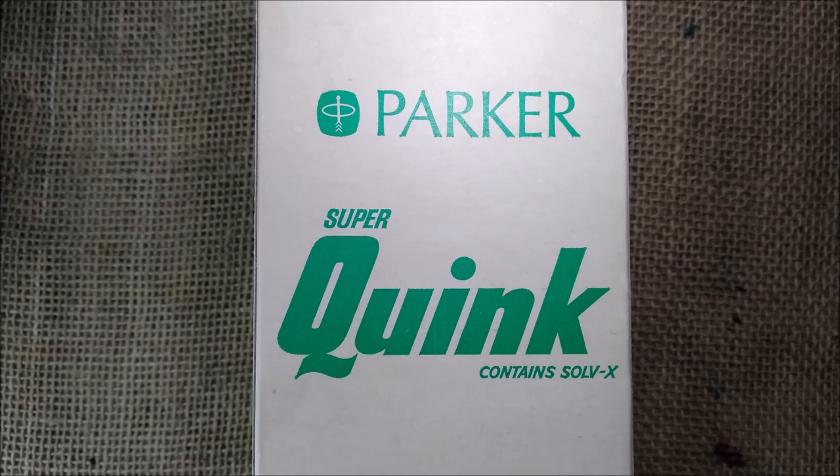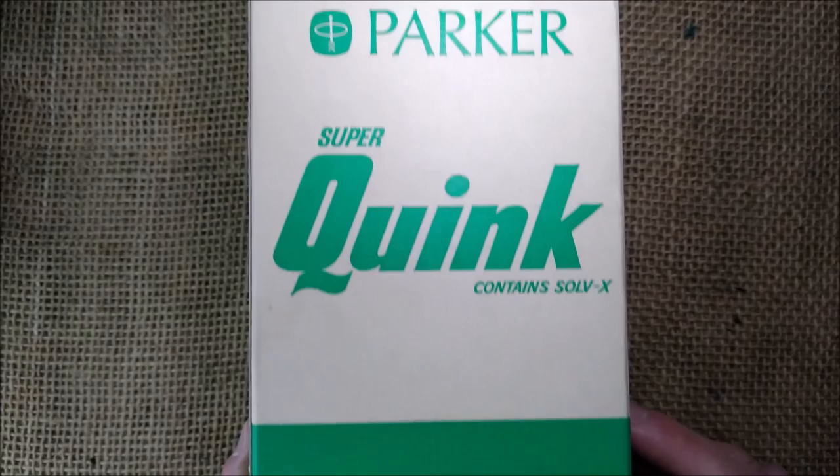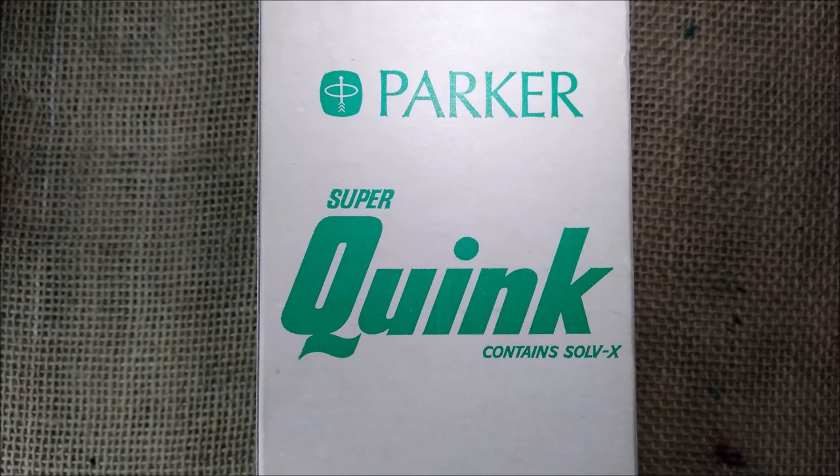Hi, welcome back to ODE YouTube channel. Today I'm going to review another vintage ink, and it is called Parker Quink — maybe Super Quink — I don't find any difference between that, and the color is permanent green.